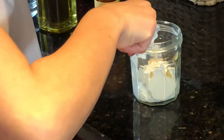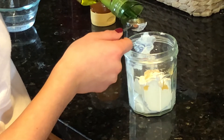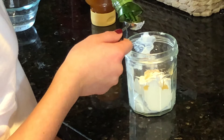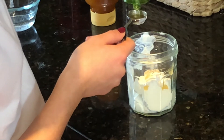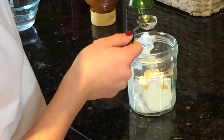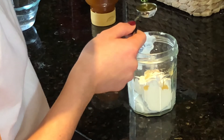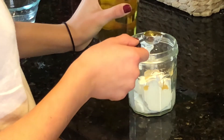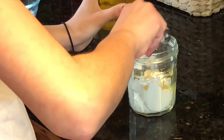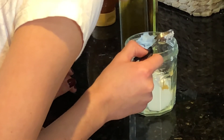Now we put in our olive oil. I like olive oil so much more — it's so much easier to come out. Look how easy this is coming out! La la la. It just comes out kind of slow, I guess, but it's so smooth. Honey, be more like olive oil.